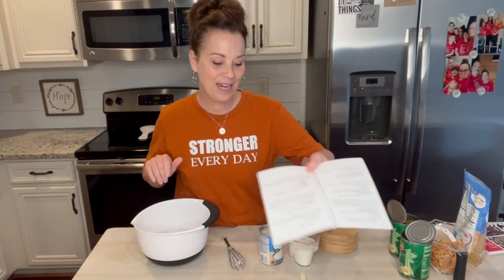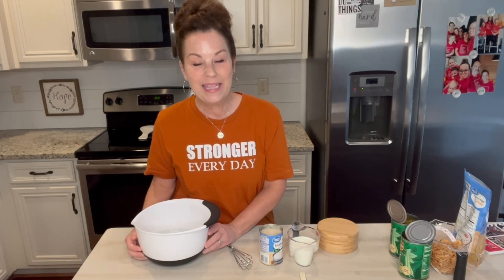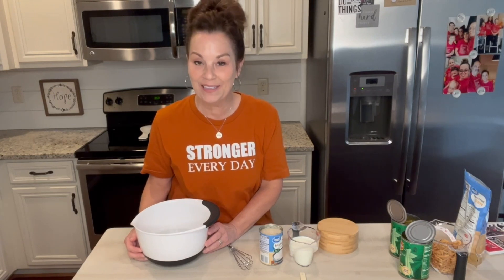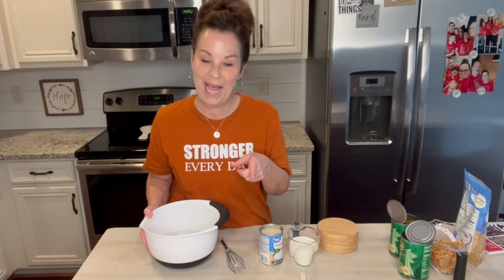Funny little story about this green bean casserole. My daughter Madison, she loves and loved green bean casserole when she was growing up. So I didn't just save this for Thanksgiving or Christmas — I made this usually every month and always took it to our potluck at church, because it was one of those things she just loved and she was a little bit of a picky eater. So I knew she would at least eat that. I love this recipe because it's so easy and simple.